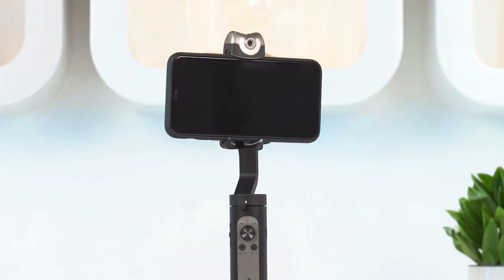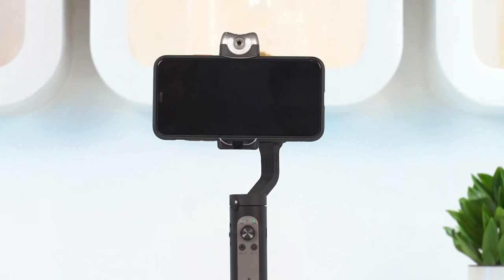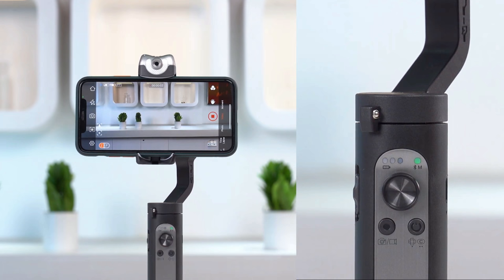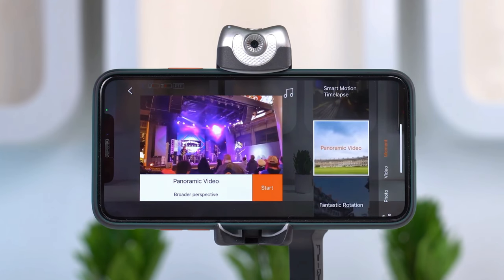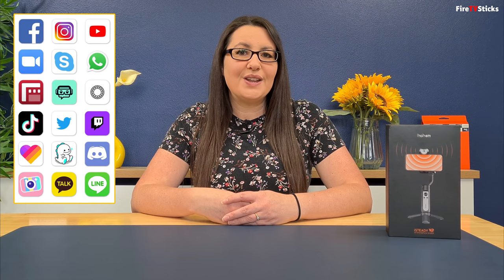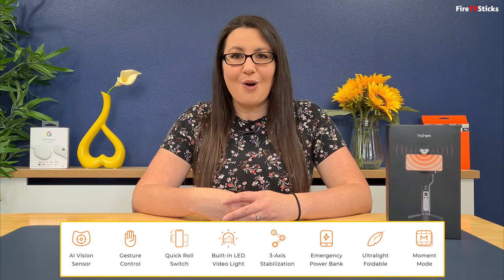If you're looking to take your footage to the next level, then this product may be just the addition you're looking for. This is the iSteady V2, which is a gimbal for smartphones. It essentially adds mechanical stabilisation that helps you to achieve smoother and more professional looking footage, whether you're shooting outside or creating content for social media, vlogs or YouTube. There are hundreds of different mobile gimbal stabilisers on the market and picking the right one can be really hard.